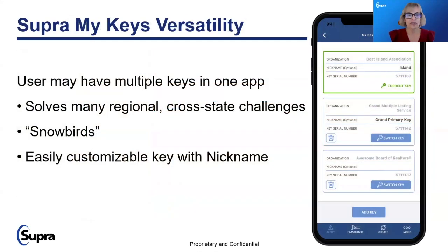I'd like to start off by talking about Supra MyKeys. This is a resource that allows you, if you are a snowbird or have licensing in Florida as well as California, to customize your key with a nickname. You can have all of your keys in one app so that you can easily navigate between them, with your e-key and lockboxes organized under each.